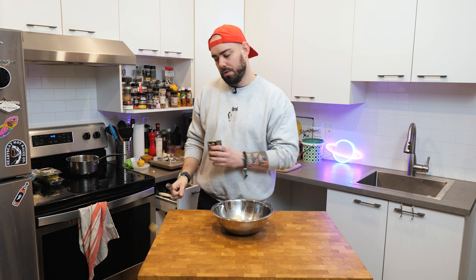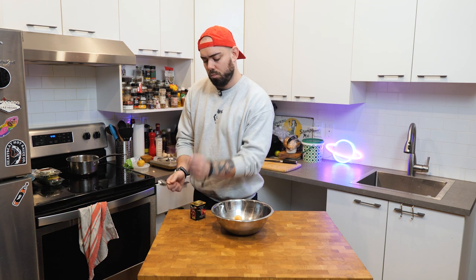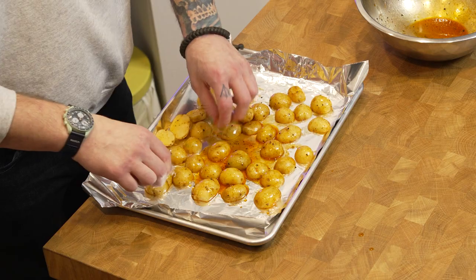What kind of reptile only eats potatoes? A-la-taters. I'm going to do about a teaspoon of smoked paprika, a little bit of freshly cracked black pepper, two big pinches of salt. Normally I would use olive oil here, but instead I'm going to drizzle some duck fat. Potatoes go on here — the first part of the cook they're going to be facing down. Keep this for after, because we're going to toss them a second time.